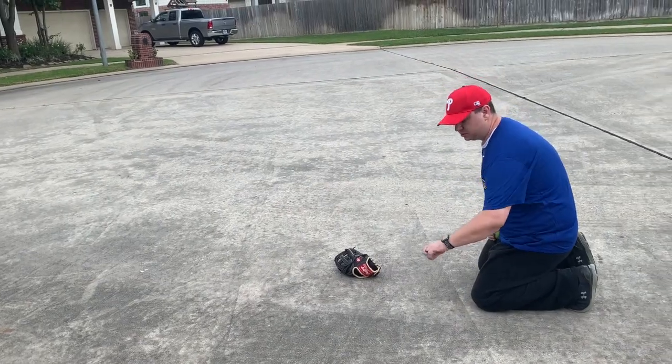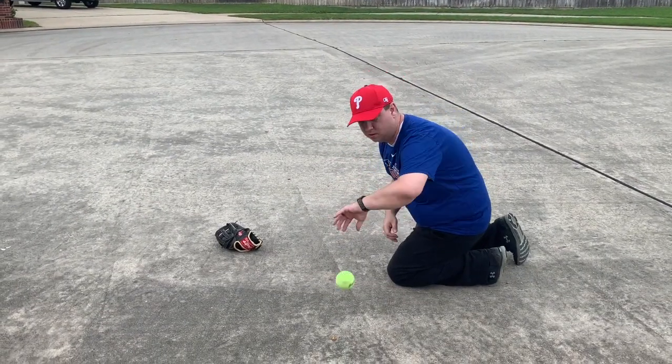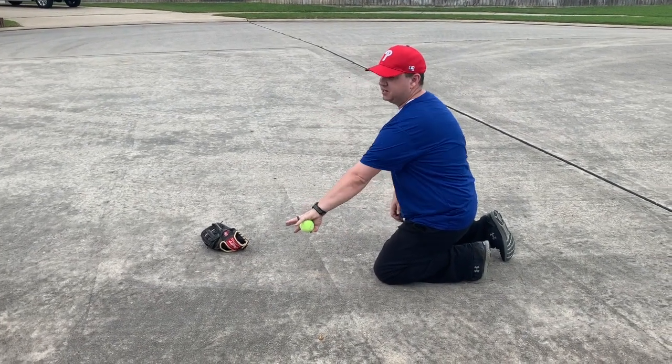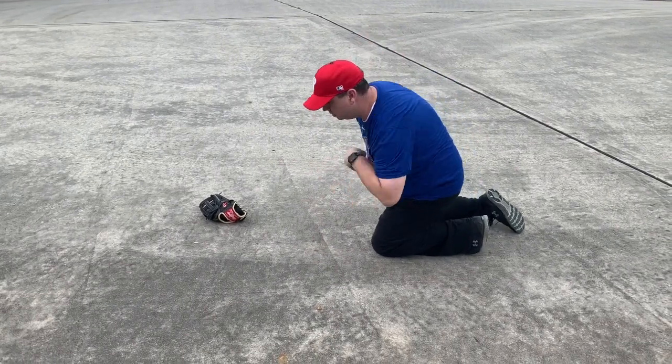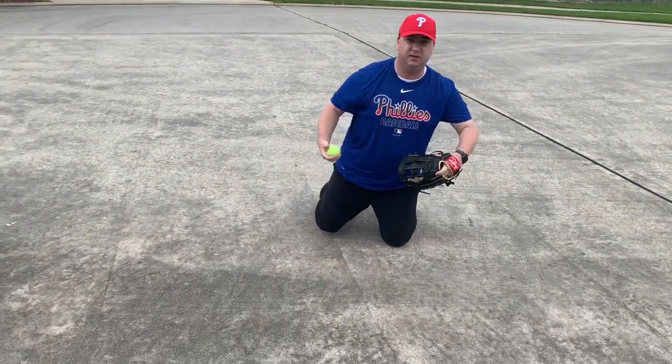Now we're gonna turn our bodies and work on backhands. On the backhand we want to make sure that our thumbs are pointed at the ground. One thing you'll notice here is that my head is moving over top of the ball — I'm not reaching out like this, my head is coming right down over top of the ball.